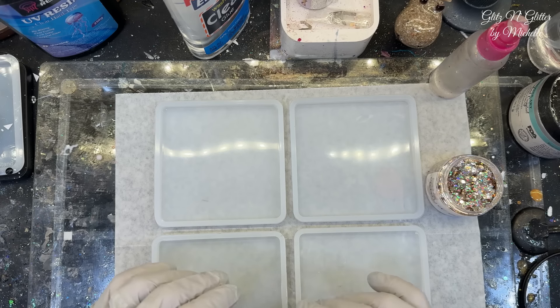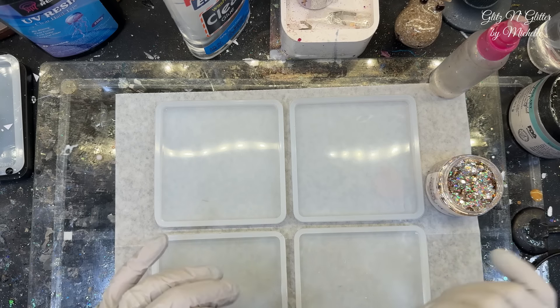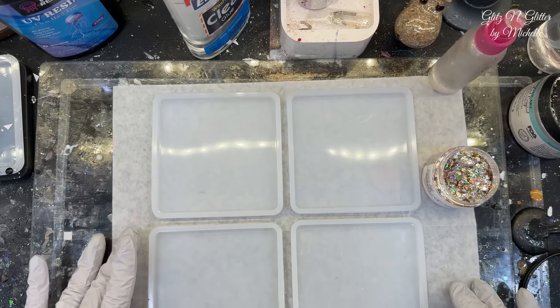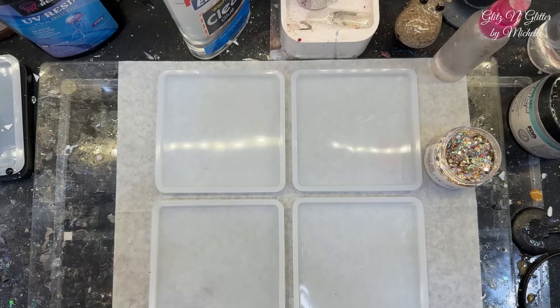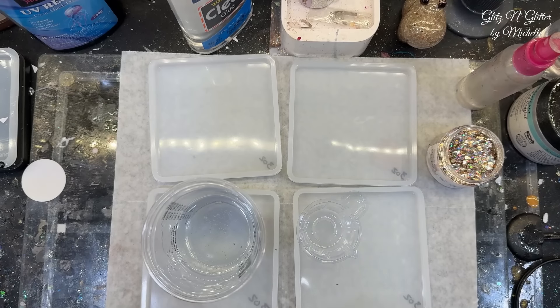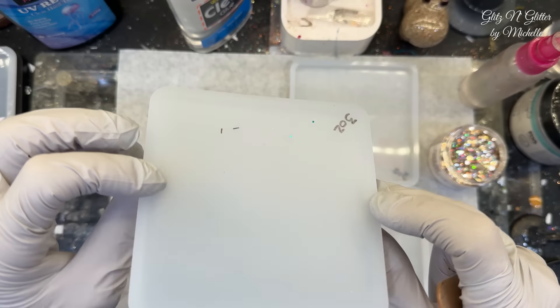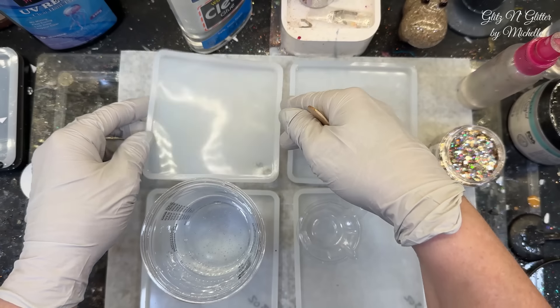Let me mix up some resin, get some glitter in there, and start pouring. These are going to be gorgeous when they're finished. All right, I got it all mixed up. And I did go measure these just to make sure I was right — they are three ounce. They'll hold three ounces domed.